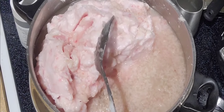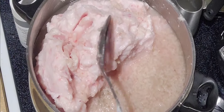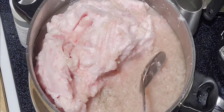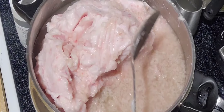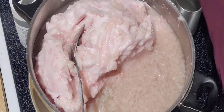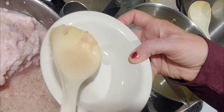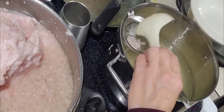Here you can see we have a solid hunk of lard, and that's what it's going to look like when you get it from your butcher. You're going to put it on a low heat — I have my heat on a number two, which is very low — and you're just going to let it simmer down. Once you get it simmered down, you're going to strain it into another pot. As you can see, there are still going to be some white on white so you're not going to be able to see it very well, but you're still going to have some of those little bits.